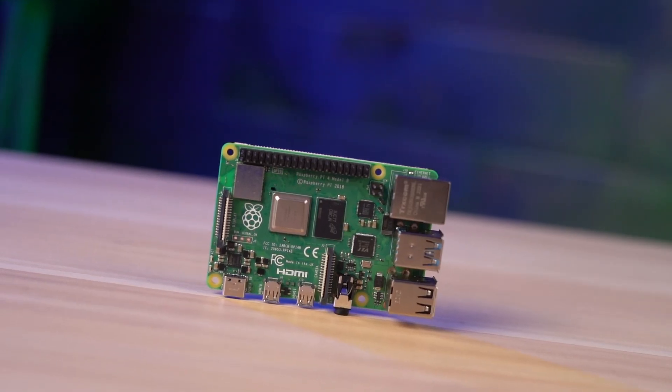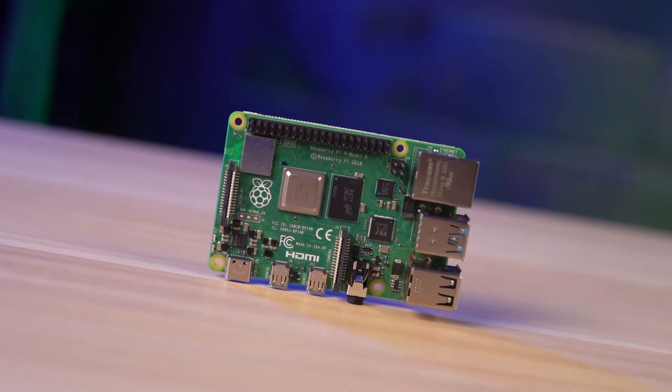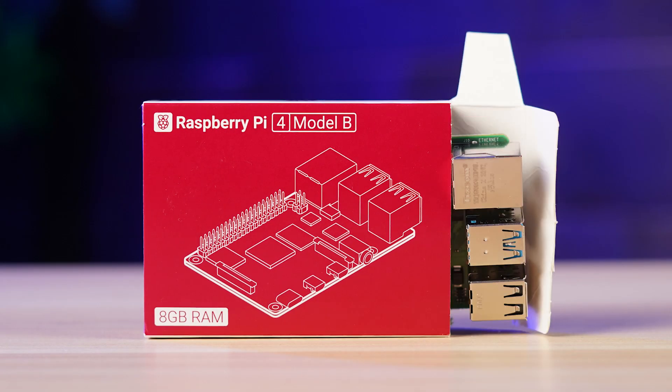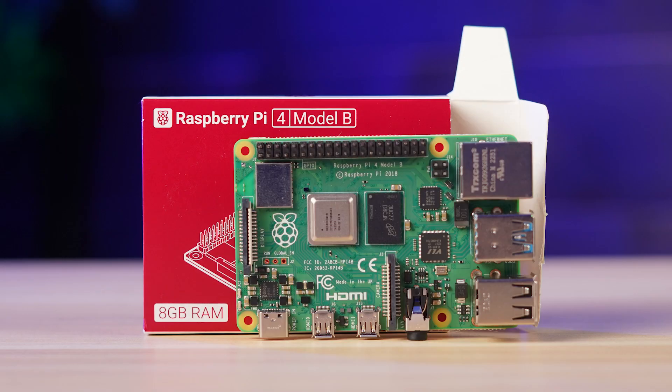Hey, what's up everybody, Chris here with another Proto Tech Tip. If you're working with a Raspberry Pi and need to protect this really cool piece of hardware while still making it functional and accessible, you're going to need a custom enclosure. Today we're going to show you how easy it is to design a custom enclosure for a Raspberry Pi using Proto Case Designer. Let's just get right into it.